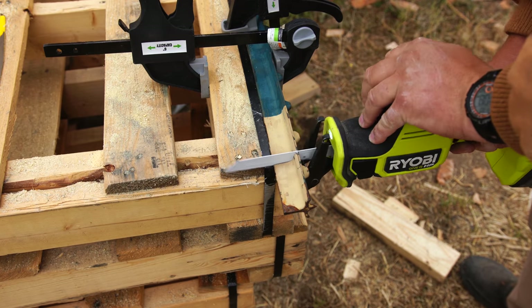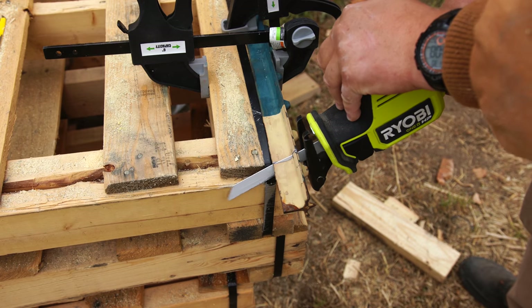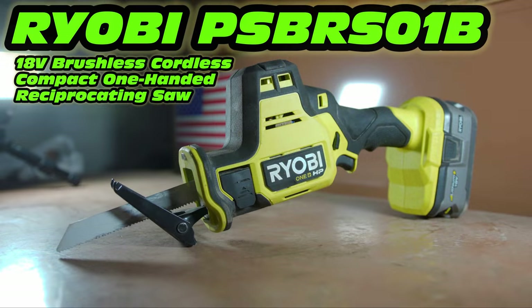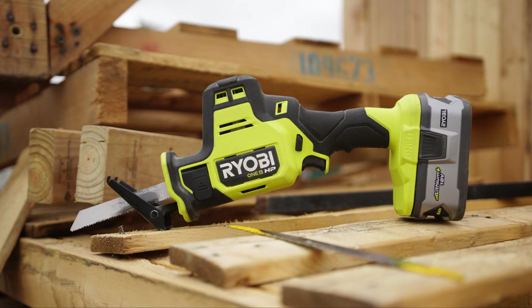Something else that helps when you're cutting metal is to have it properly secured, and not secured by two Harbor Freight clamps — I really need to get a vise; it's on the to-do list. Now let's talk about the weight of the tool. When using the tool with a 4 amp hour battery and a blade, the tool will weigh right around 2,357 grams. Without a battery or a blade, the tool comes in at right around 1,619 grams.